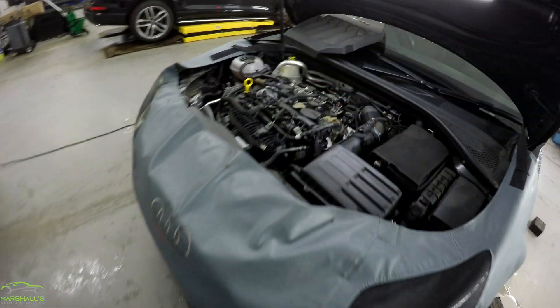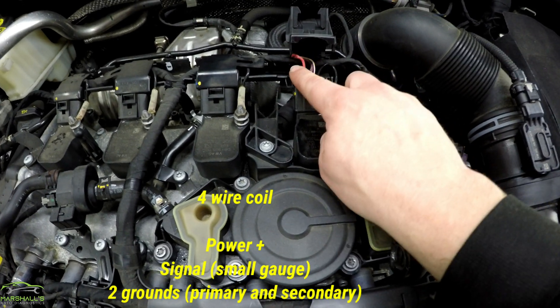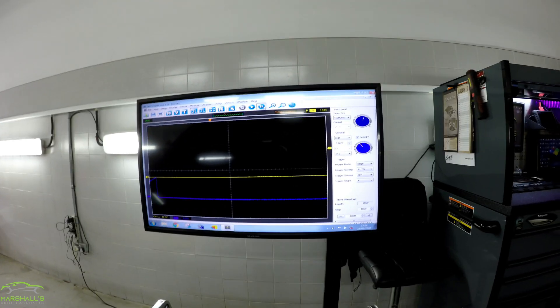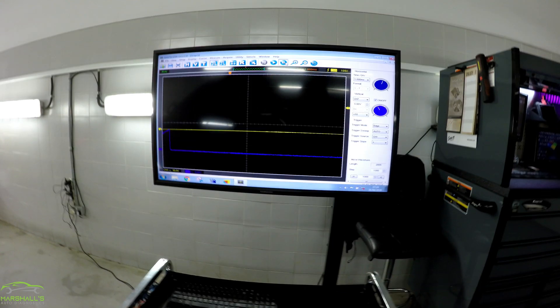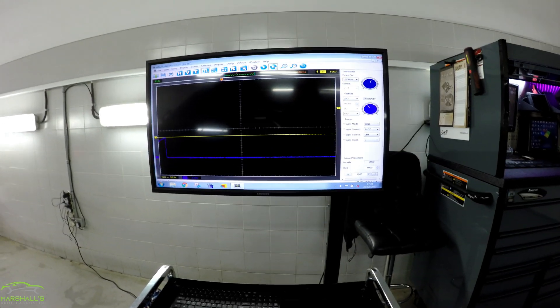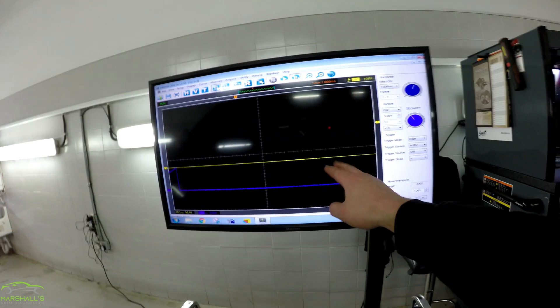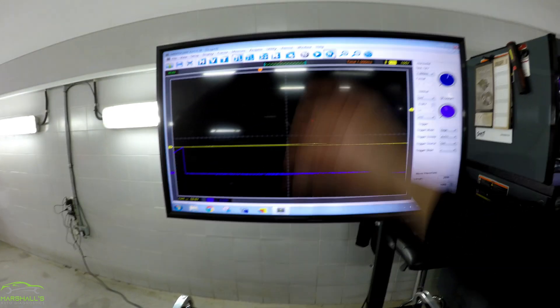So that brings me on to capturing a signal now. This is the engine we're going to be working on — it's an Audi. We're going to clamp around this coil's power supply wire and set the lead on top, and it'll show on screen. I'll put some screen recording software on so it's nice and clear. I'm on channel one and channel seven — channel one is my ignition voltage waveform, channel seven for the amps. We'll capture it on screen and see how we get on.